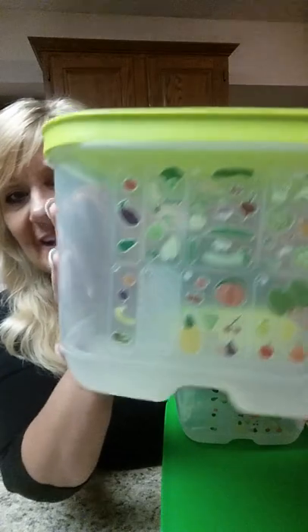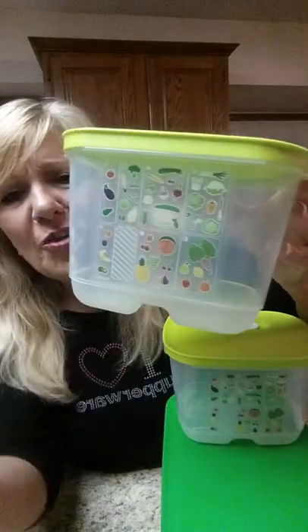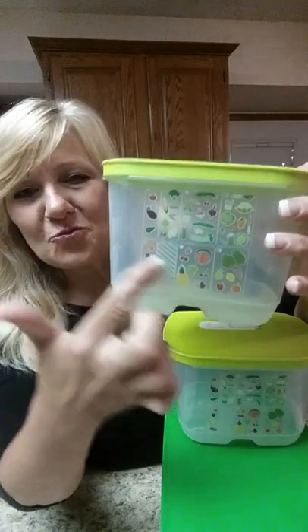Tupperware has done all the guesswork. Take a look at our little chart here. They've done all the research, and they tell us that some fruits and vegetables need to breathe a little, some need to breathe a lot, some need to not breathe at all, and some don't belong in the refrigerator. It's all listed right here in picture form, and it comes with a little sheet of paper too if you don't know what that fruit is.